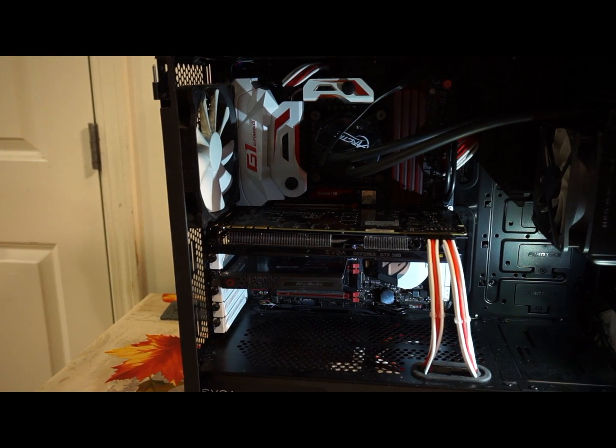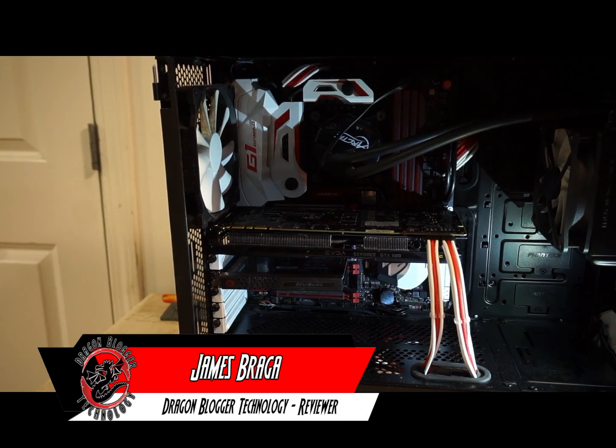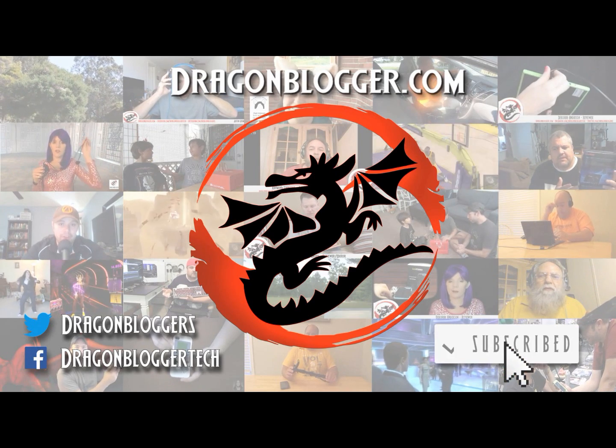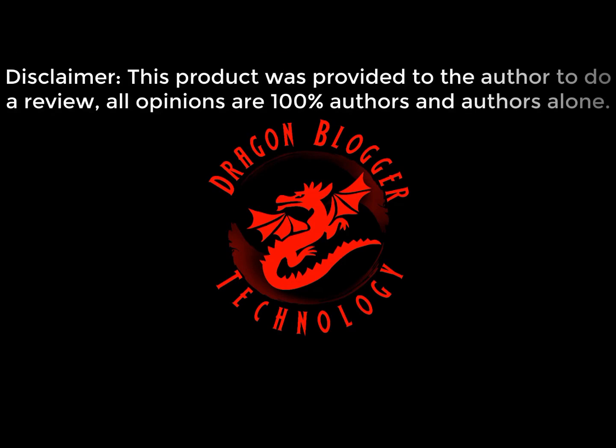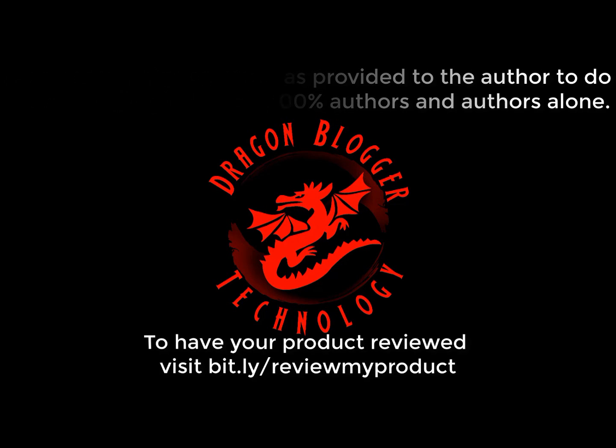I hope you've enjoyed the walkthrough on how to connect the Kingston SUV 500 SSD. Keep your eyes out for more on dragonblogger.com. Thank you. Disclaimer: this product was provided to the author to do a review. All opinions are 100% the author's and the author's alone. To have your product reviewed, visit bit.ly/reviewmyproduct.